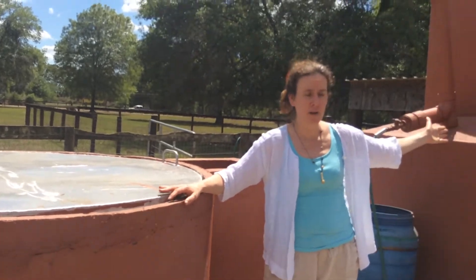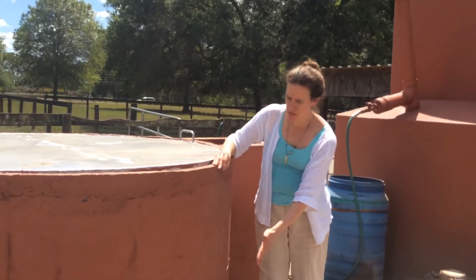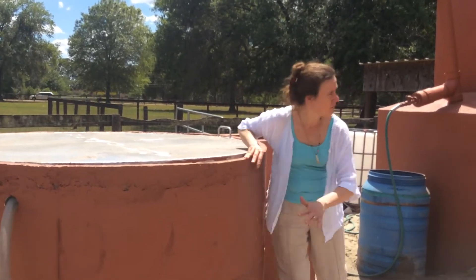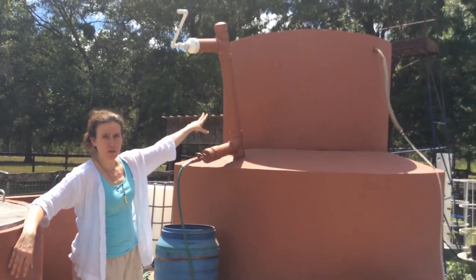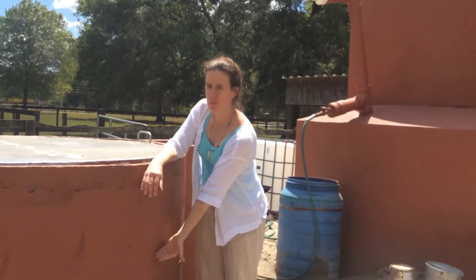So this here is also a 10 cubic meter system, just like this system right here, except it's buried below the earth. This right here is the neck of the digester, which is that narrow part that you see on top. That big body of the digester is actually below ground.